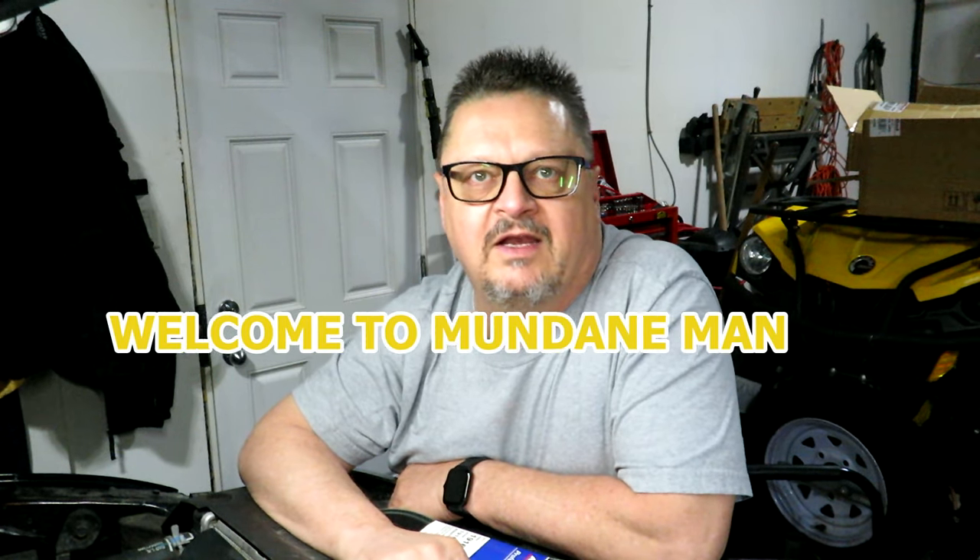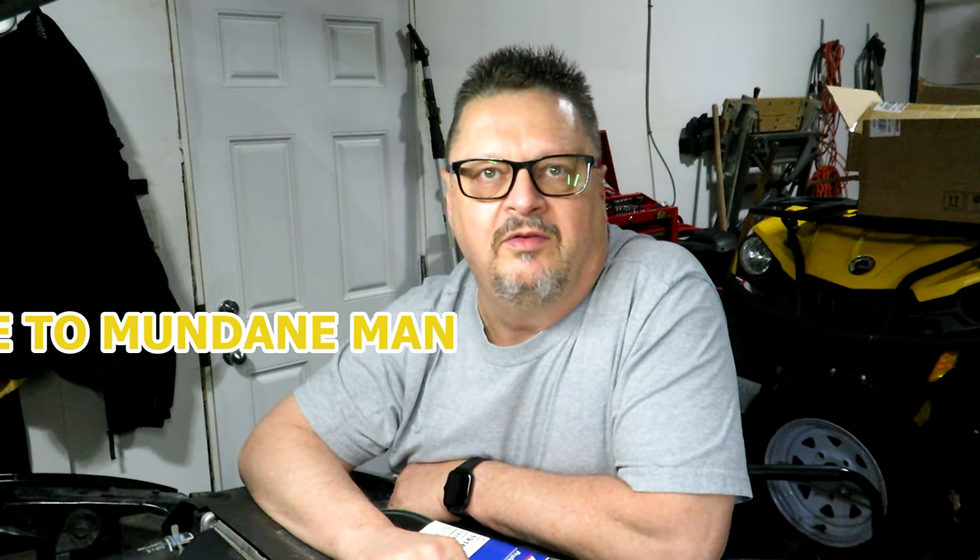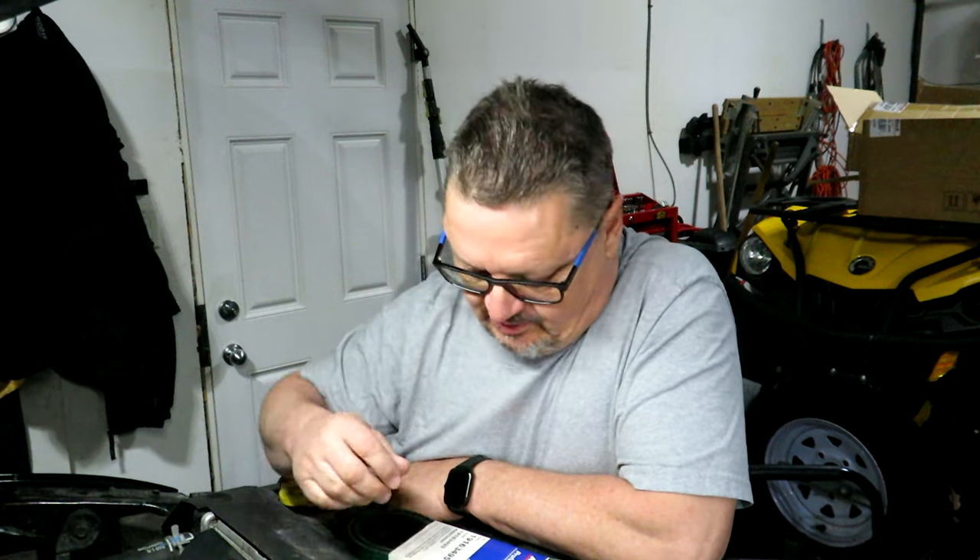Hello folks, Mundane Man here again. Today we are working on the 2012 Ram 1500 with the 5.7 liter Hemi, and we are going to change the serpentine belt. I haven't changed the belt before on this, so after 10 or so years it's probably getting dried and worn out. I haven't had any problems with it, but it's just good maintenance practice to replace the belt based on mileage.